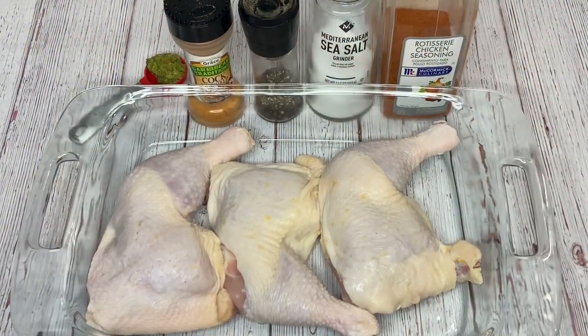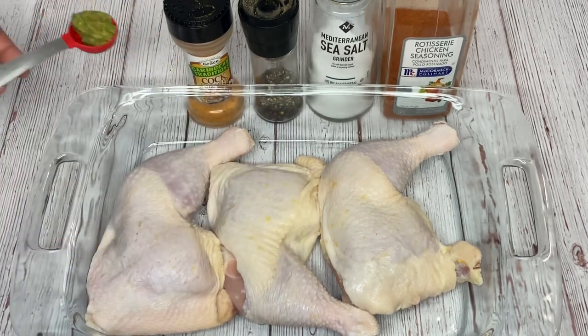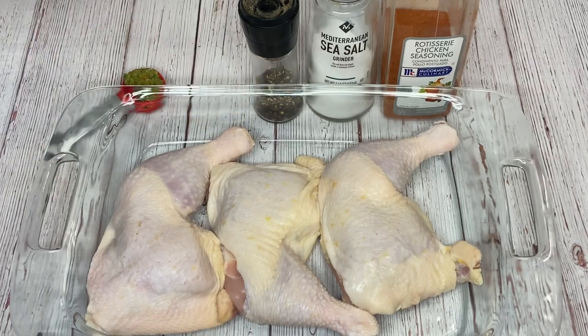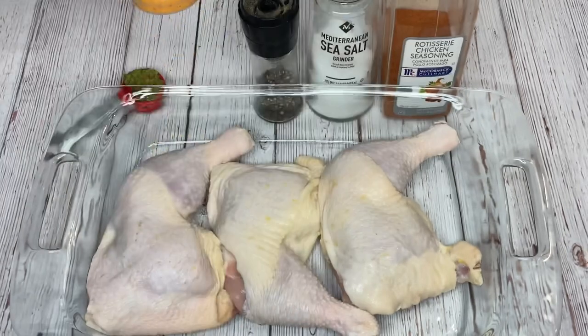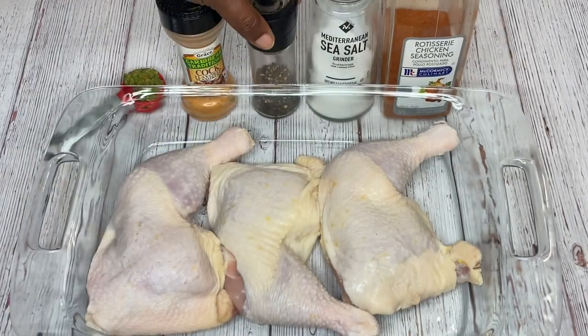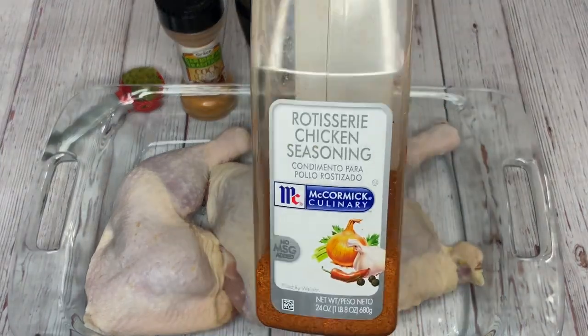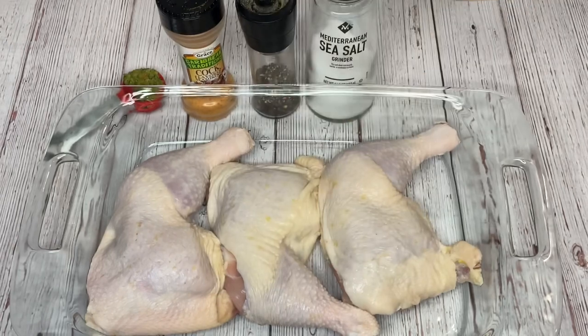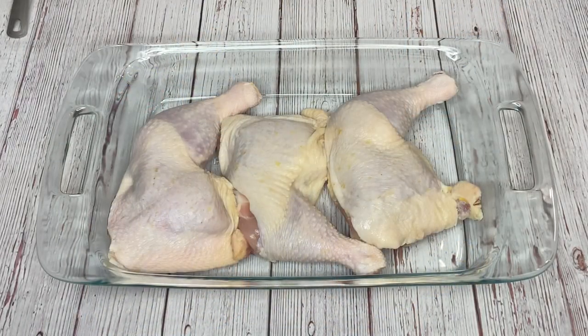Welcome back to my channel. Today I'm going to be doing some rotisserie chicken using leg quarters, or what we call whole legs. My ingredients are some green seasoning, some cork seasoning — you can use adobo if you want — black pepper, salt, and rotisserie chicken seasoning. Let's get to it.